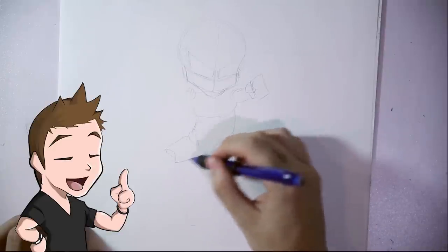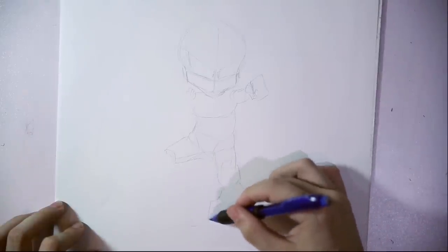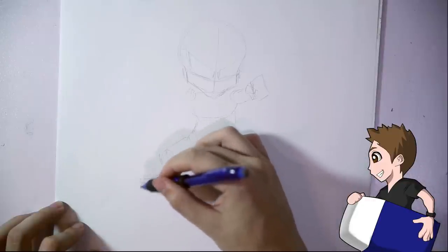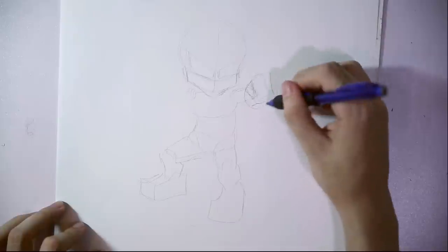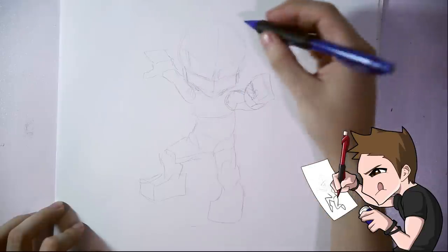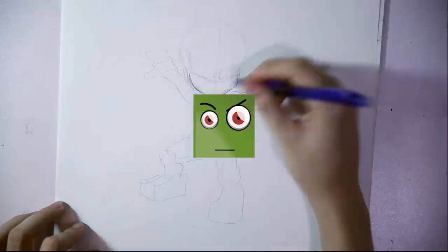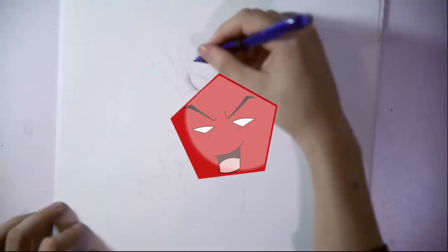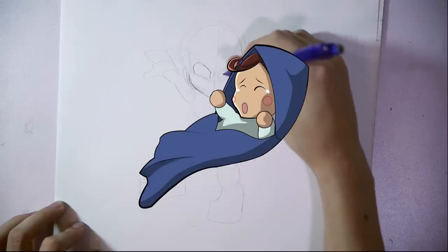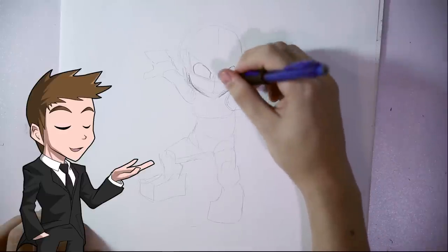Remember to start with basic shapes first. We don't know if this will be the final pose we will use, so if we need to erase, we can do it at this point. You can draw any shape you want to help you visualize the body — squares, rectangles, triangles, rhombuses, pentagons, hexagons, heptagons, nonagons, hearts, clouds, angry cats, crying babies, mushrooms — whatever! Whatever you need to get your drawing going.